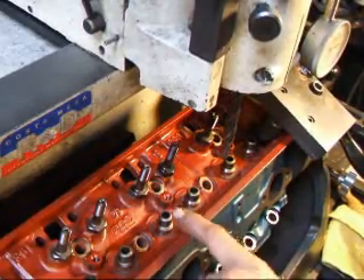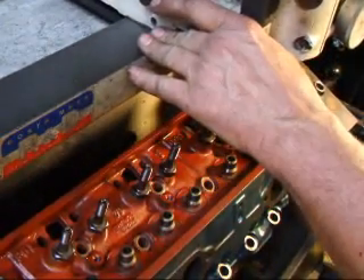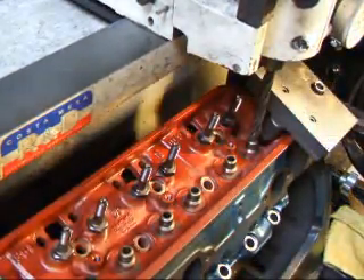I've aligned the valve guides so that they're perpendicular to the core drill. We're going to replace the exhaust guide with what's called a false guide, which is a small replacement type guide.